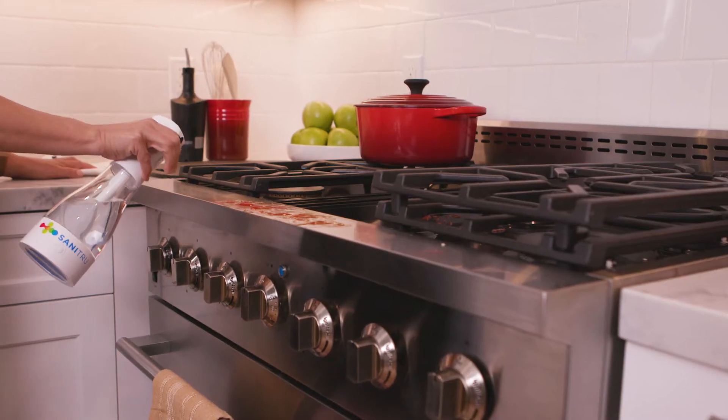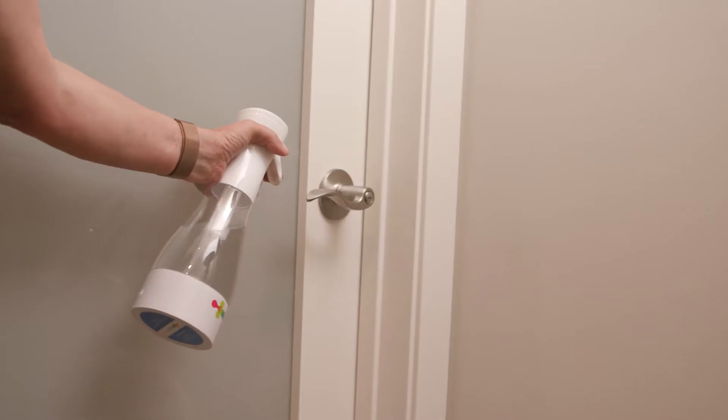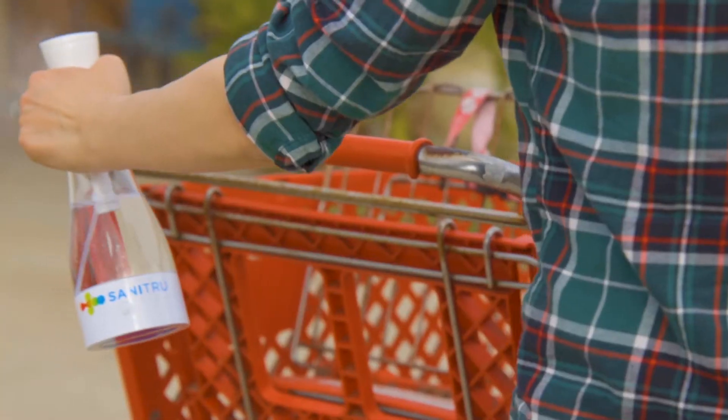Kitchen counters, faucets, appliances, bathrooms, doorknobs, office desks, shopping carts, even your phone screen. There's literally no end to the things you can clean and disinfect with Sanitru.